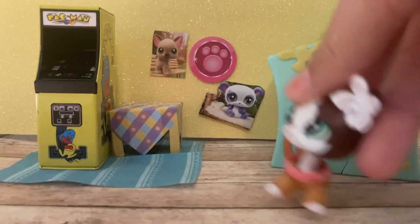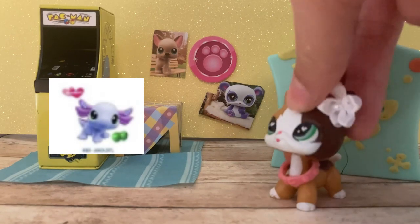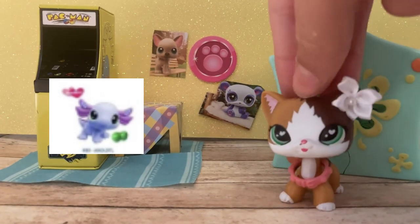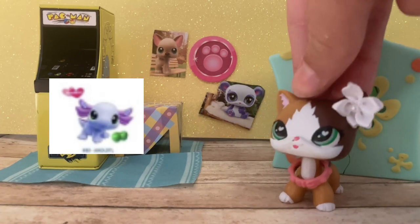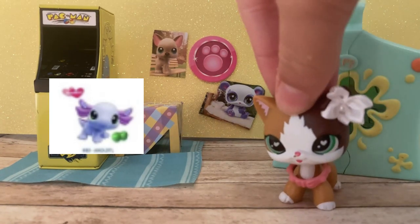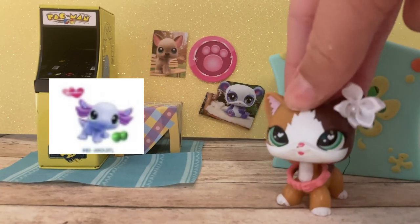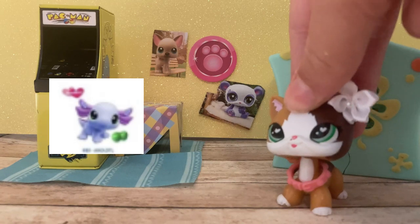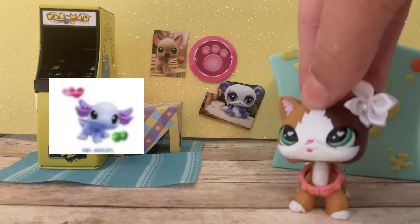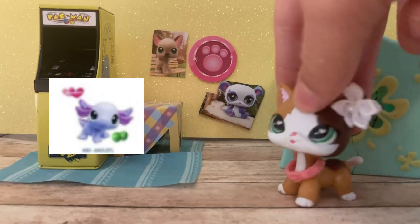Next up is the axolotl. I get that this is a new mold, but why do they keep reusing it? There are about a hundred LPS molds and they keep using the axolotl. I'm not a big fan of the colors — I wish it was a lighter purple instead of this bright purple. I do like how they put the cutie mark on both of the gills instead of just one. It's really cute but there's something about it I don't like and something I do like — it's okay.